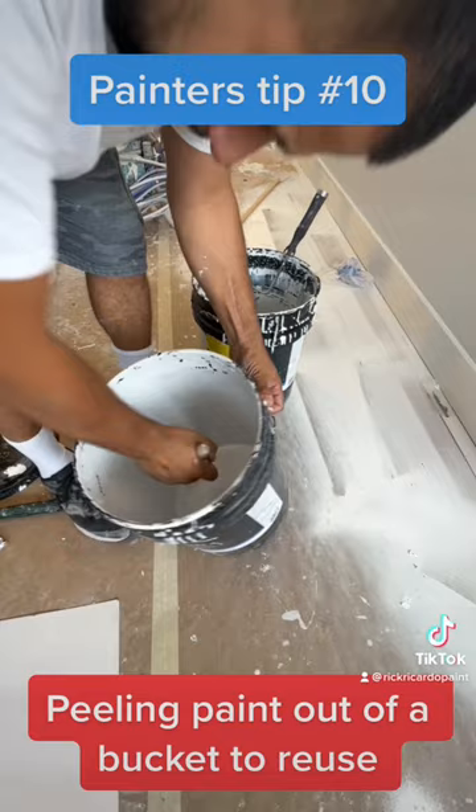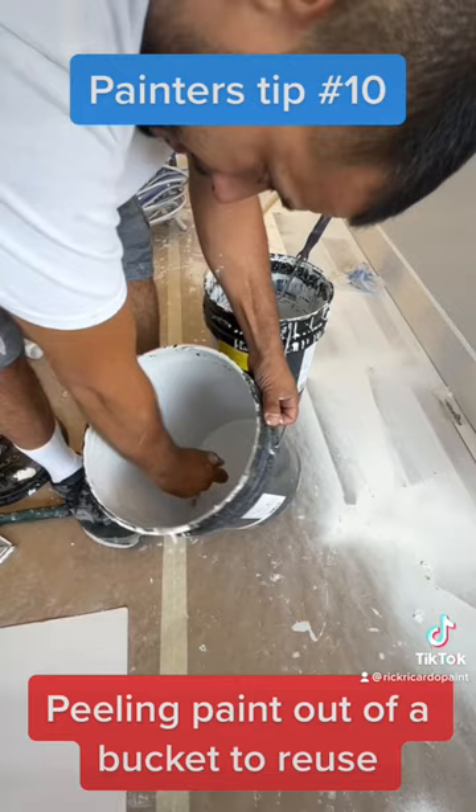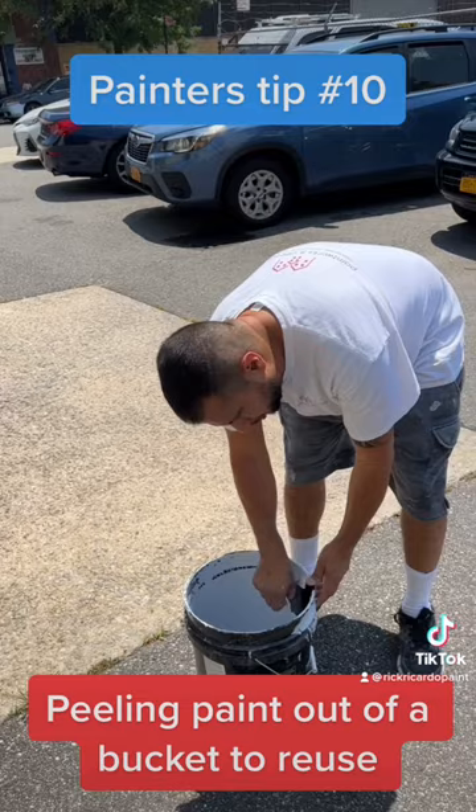What I'm doing now is just putting everything around so that the next day — and this is 100 degrees outside today — I can just leave it in the sun and everything will dry. Now that the paint is dry, I'm gonna peel it all right off.